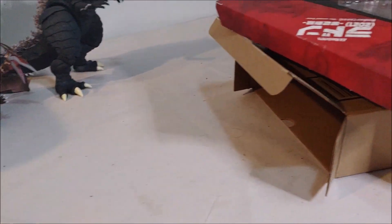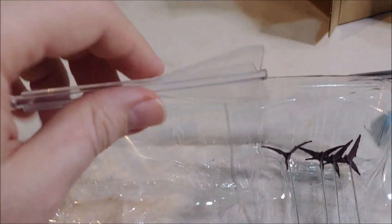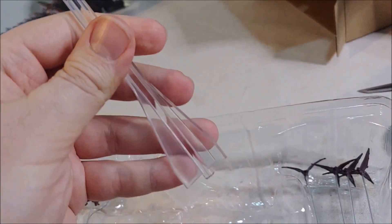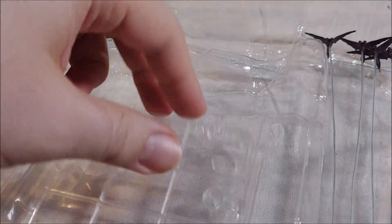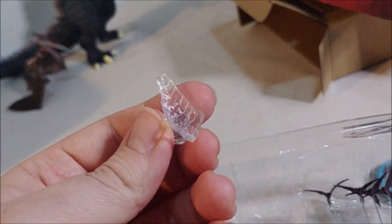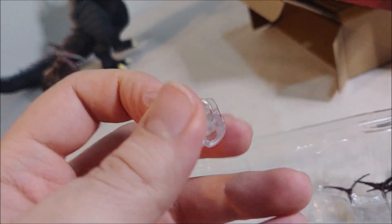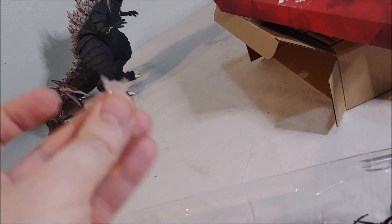Let's look at his accessories. I believe there's a flight stand. So there's a little stand and that's the base of the stand. The hooks or spines of the chest kind of hook into this, I believe, and he'd be stood on this. So that's cool.